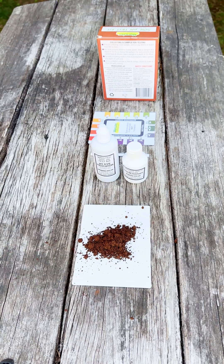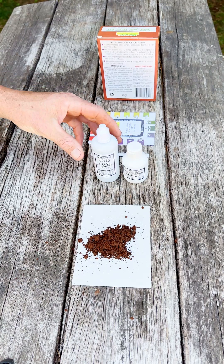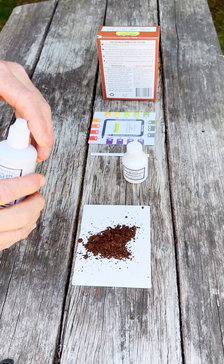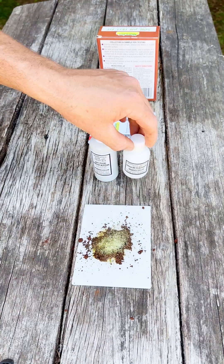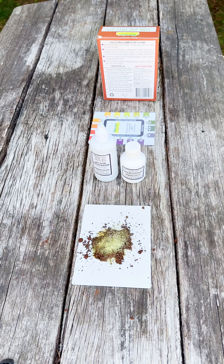Put around about a teaspoon of soil on the testing plate, then add a few squirts of the indicator fluid and mix into a thick paste. Then dust some of the white powder over the top and wait for one minute.